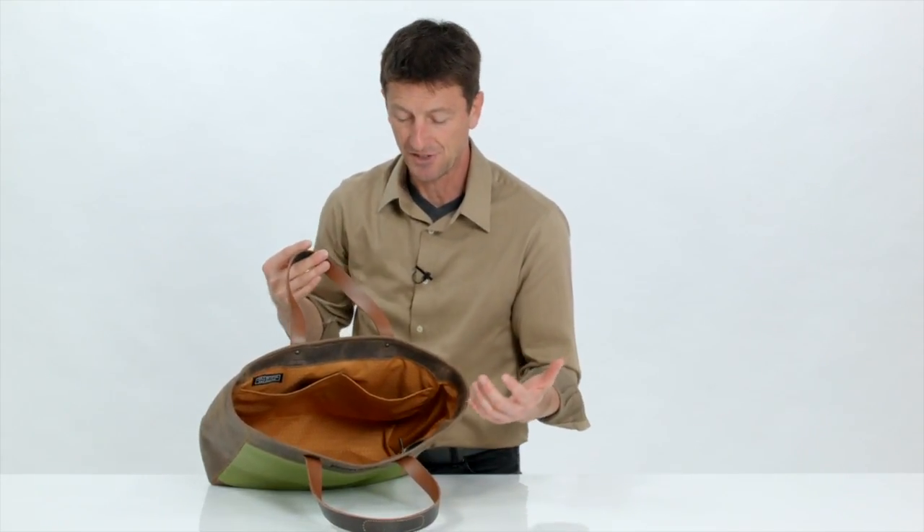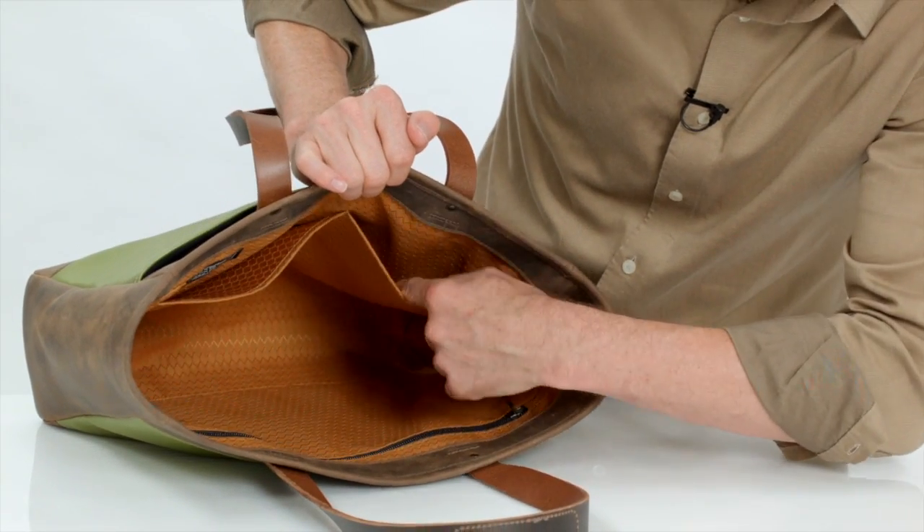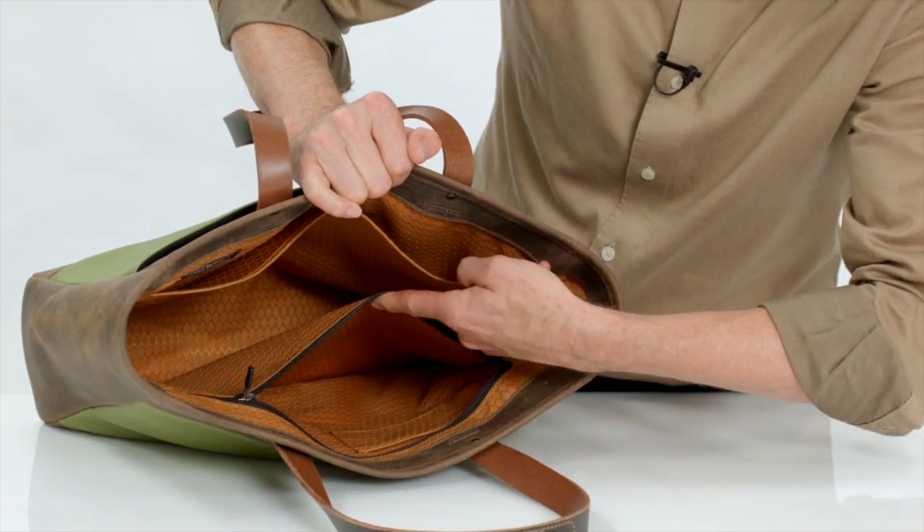Inside the main compartment is a deep gold liner so you can really see what you have inside. On the inside are two open top pockets that fit your iPad Air or your iPad Mini, and on the opposing side is another zippered secure pocket.